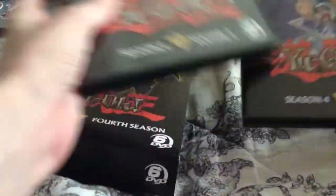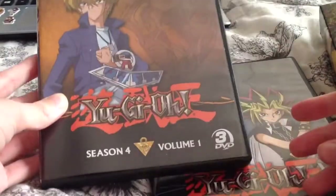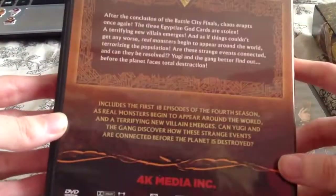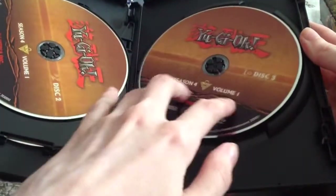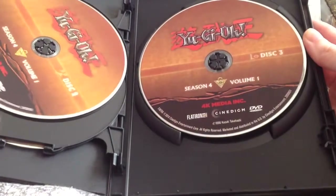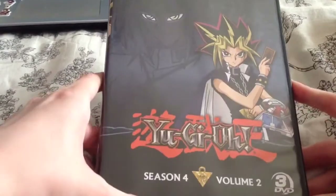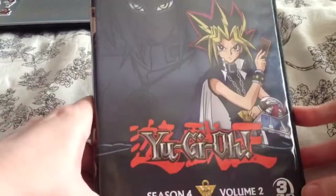So here's the first disc — it's 'Joey Realer and My Valentine.' There are 18 episodes on this first disc. And here's the second volume with Dartz and Yami, or Atem, whatever you want to call them — this is the first or second disc.